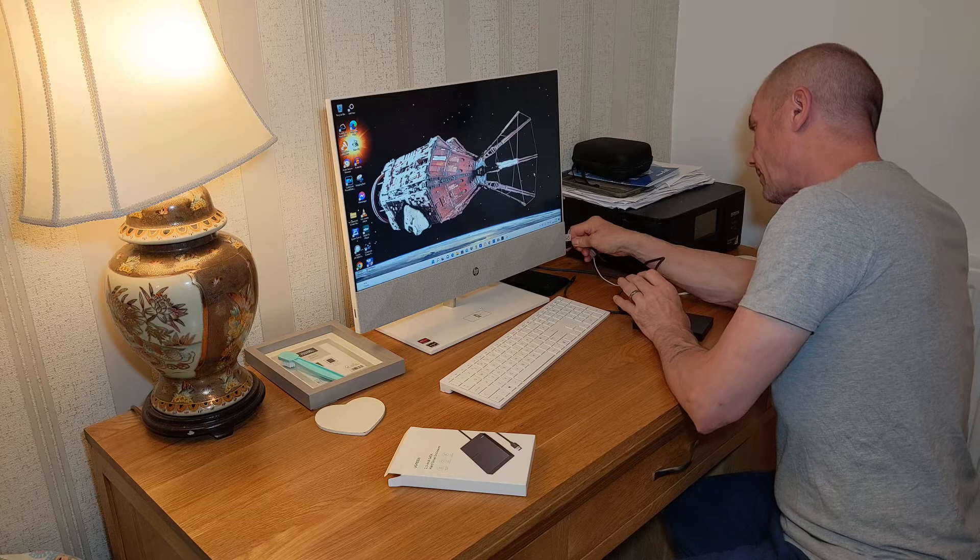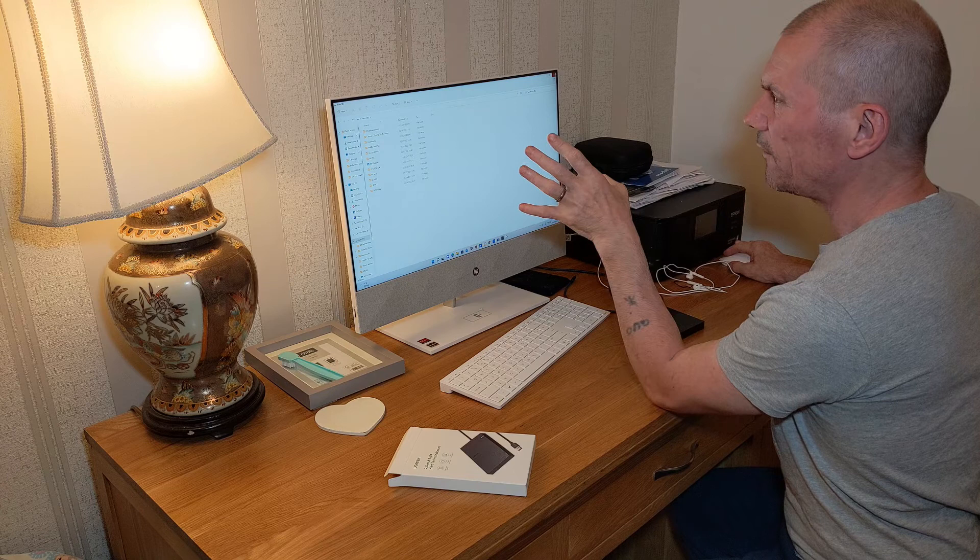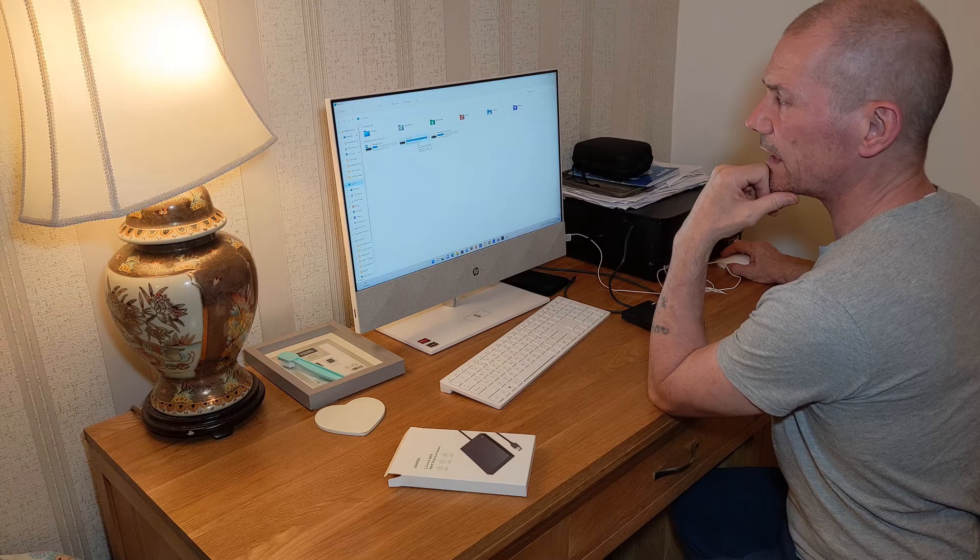Let's have a look — the light's coming on so it's working. I'm not going to open any files at the moment.